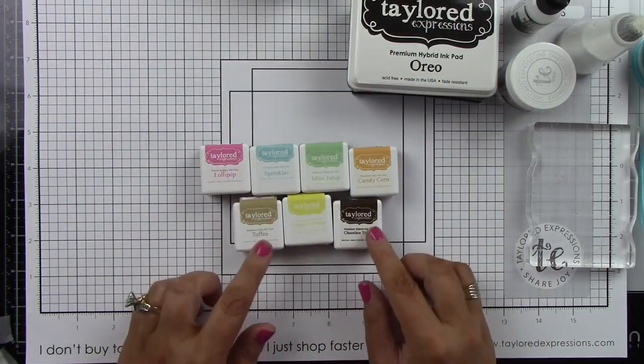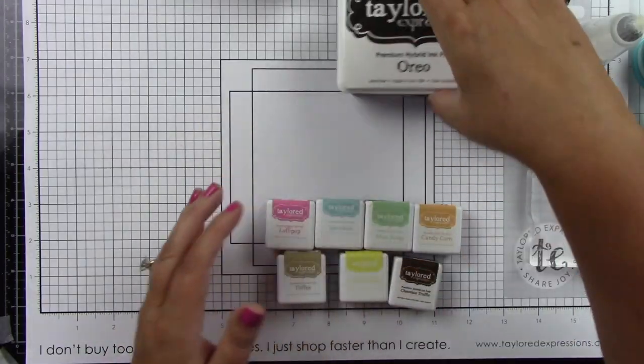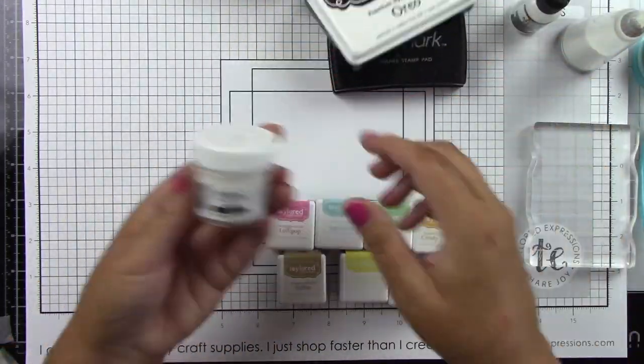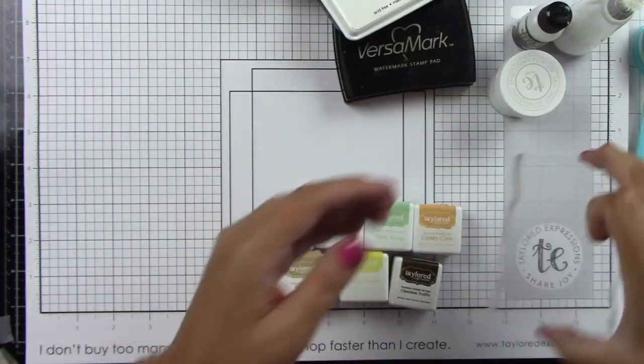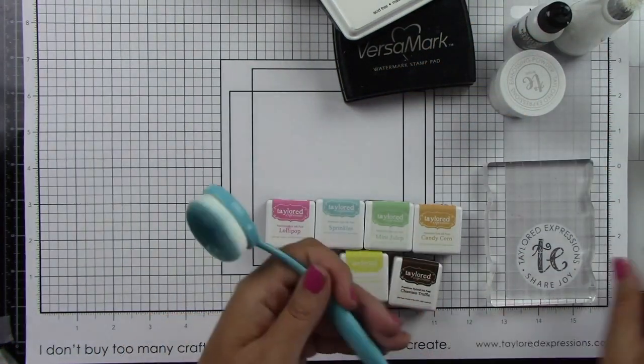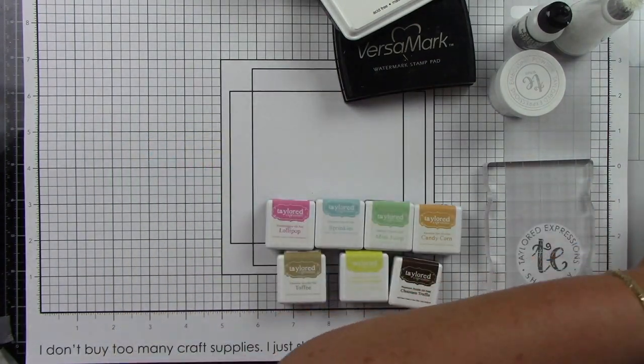The ink that I'm using is lollipop, sprinkles, mint julep, candy corn, toffee, lemon meringue, chocolate truffle, Oreo, and Versamark, along with white embossing powder, glue, a powder tool, acrylic block and blender brushes. I'm also using some acetate and some colored cardstock.